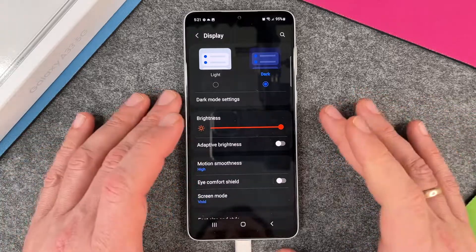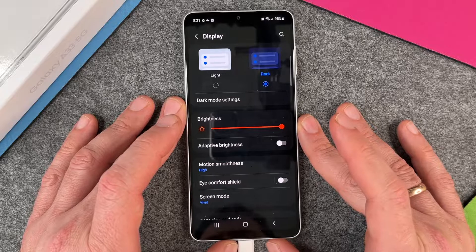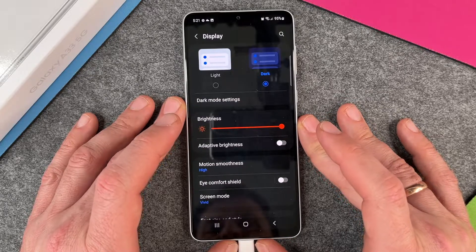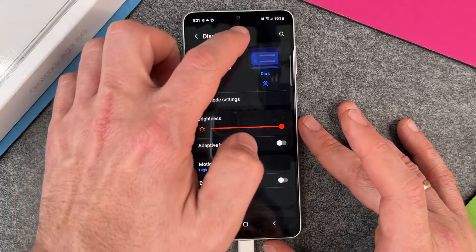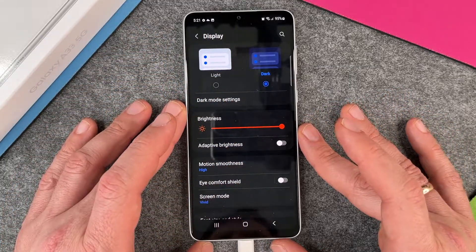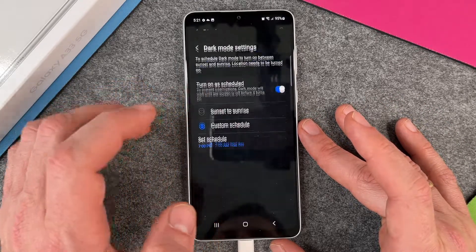Now you can see it's changed — the background is black and the text is bright. You can read everything better when you don't have much light in your room. It's good for your eyes, and with the Super AMOLED screen every pixel that is black doesn't use energy, so your battery lasts longer.